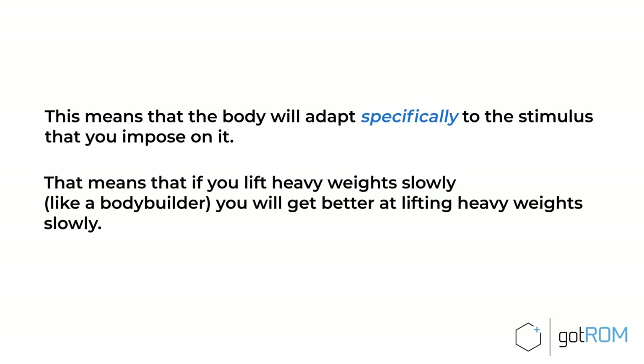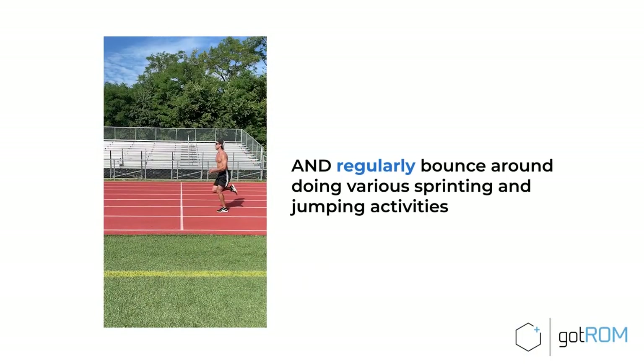That means if you lift heavy weights slowly like a bodybuilder, you'll get better at lifting heavy weights slowly. On the other hand, if you lift weights explosively and regularly bounce around doing various sprinting and jumping activities, you will get better at sprinting, jumping, and being explosive.